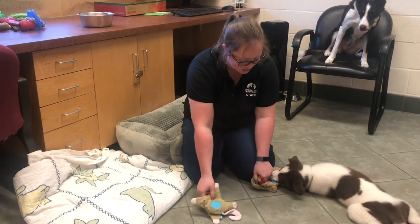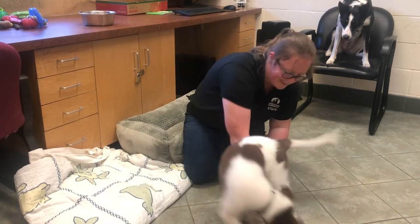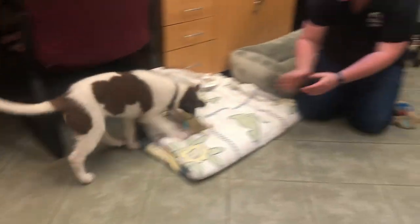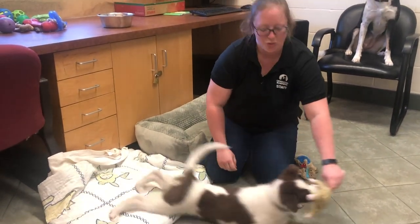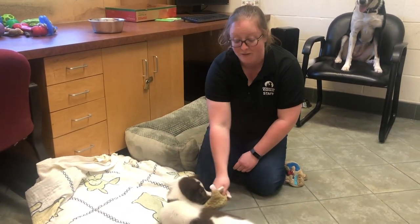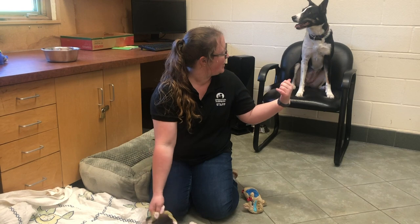Now I want him to switch — I'm going to show him the different toy and encourage him to let go of that one. Oh, you beat me to it! You ready? And now he's ready to go and retrieve the other toy — what a good boy. This time he brought it a little closer, which is great. Playing two-toy fetch and tug like this is a great way to help your puppies learn how to play fetch when they're adults and to burn off some of that puppy energy.